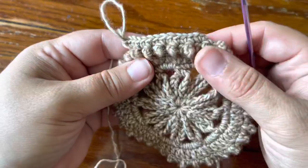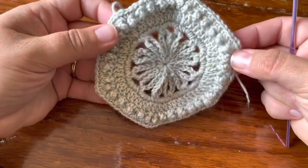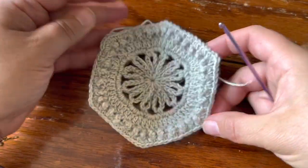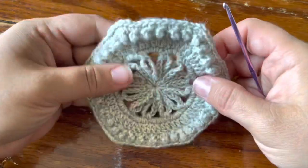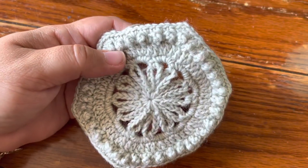That is how the side looks, and this is how it looks when it's finished. Once you put the very last round on, it really turns into a nice hexagon. This has been the Glisse motif from the 2022 V-Cal, and I will see you on the next one.